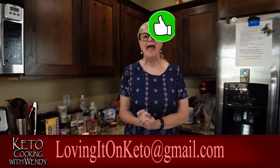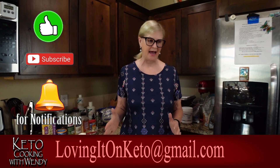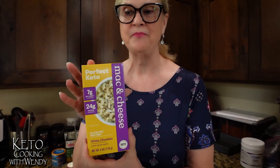Hey everyone, welcome to Keto Cooking with Wendy! Today I am making an old favorite that we used to have growing up as kids — tuna cheese casserole. I'm making it with a twist because in the old days we used to start with Hamburger Helper — the tuna Hamburger Helper. Now we have Perfect Keto mac and cheese.